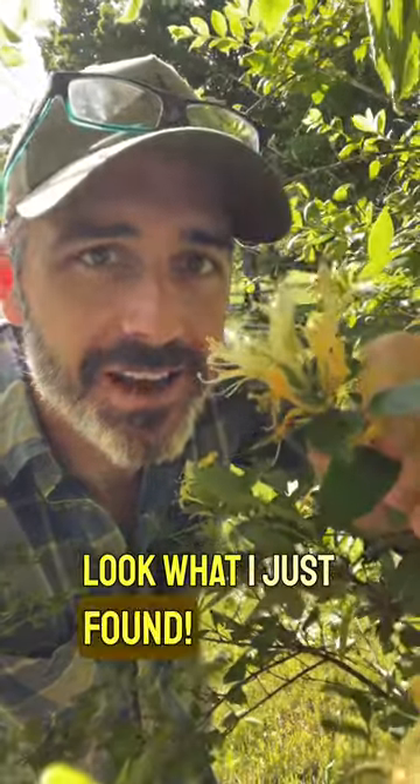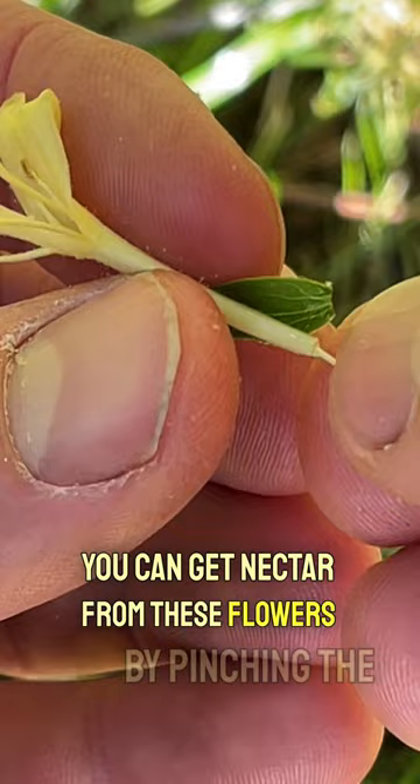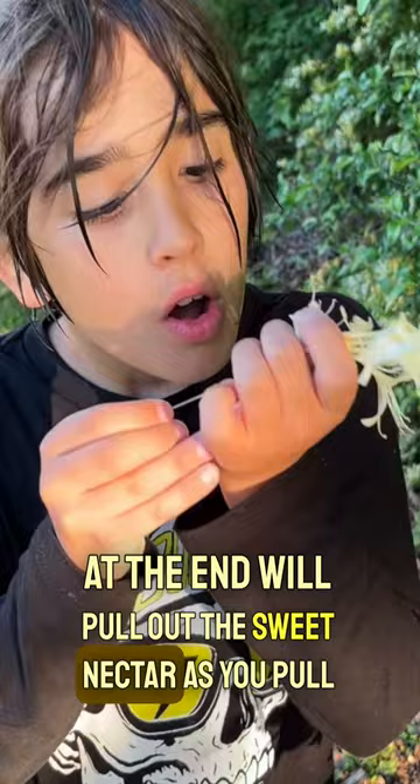Look what I just found — Japanese honeysuckle! I want to show you a trick to get a sugary treat and teach you a little bit of botany. You can get nectar from these flowers by pinching the base and then pulling out the pistil. The pistil is the female part of the plant that includes the stigma at the end and the style, which is the long stalk. The stigma at the end will pull out the sweet nectar as you pull the base of these flowers.